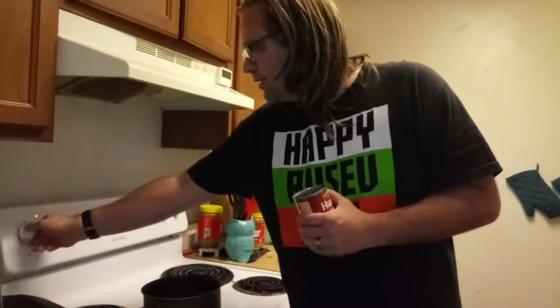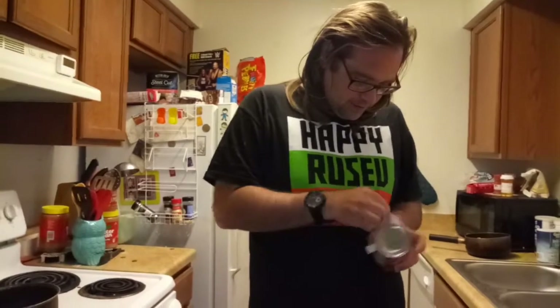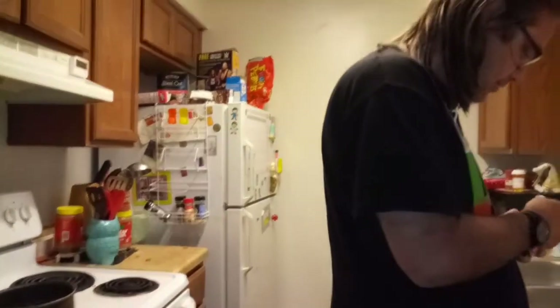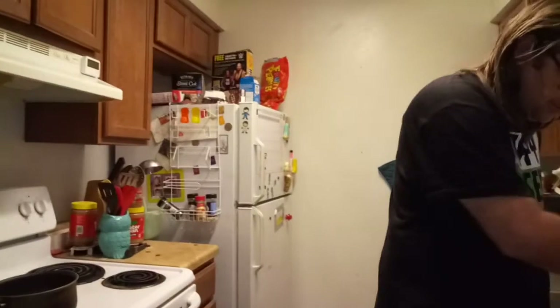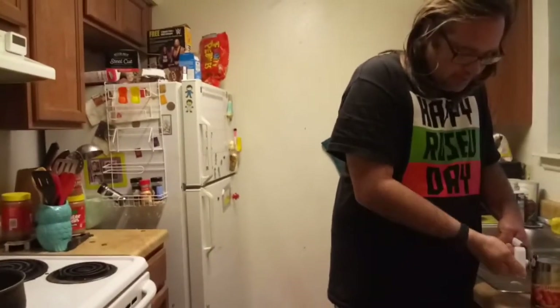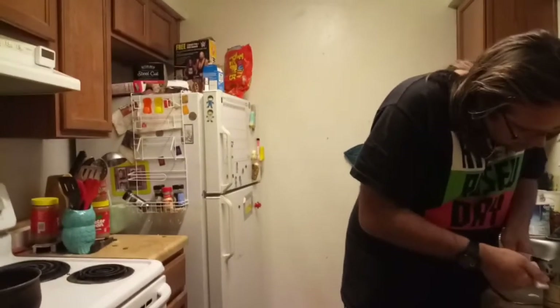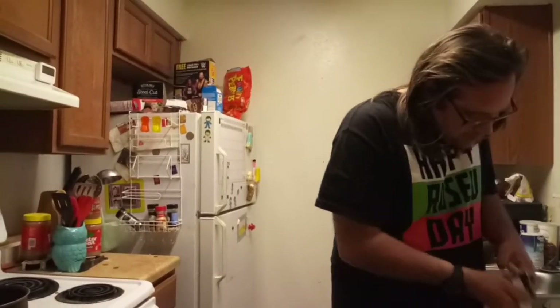Let's get this burner on and let me peel the label back here so I don't snag on the can opener. We're going to open up this bad boy. And this is still good — it's good until May of 2021, so that's a good expiration date.